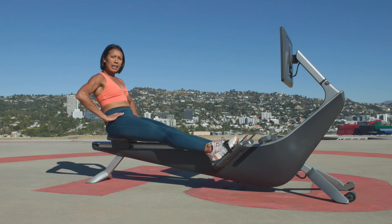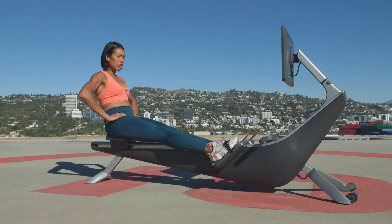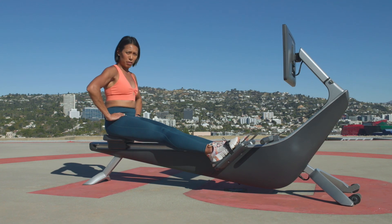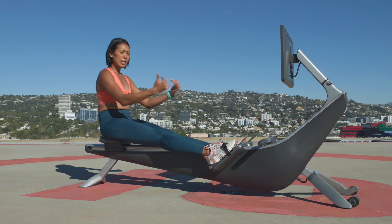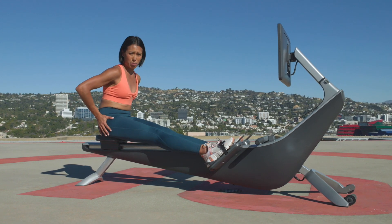Nothing more — shifting that body weight from the back to the front, back to the front. It might take you a while to find that hip pivot or hip hinge, but that's alright. Just continue to try and work to find that hip pivot.